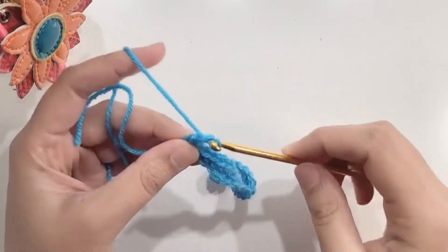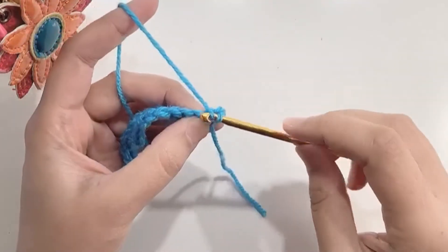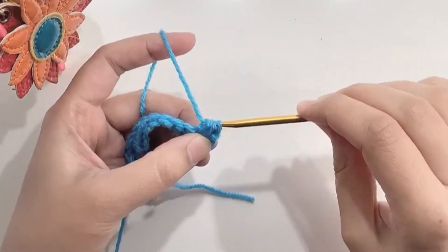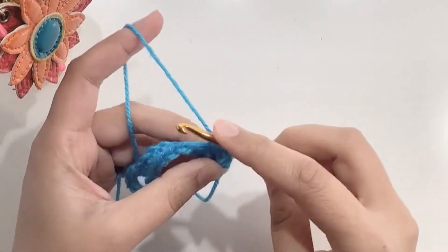At the end of the row, chain one and turn your work. Now in the first two stitches we make a decrease: insert the hook in the first stitch, yarn over pull up a loop, insert the hook in the next stitch, yarn over pull up a loop, yarn over and pull through all three loops. This is your decrease. Now make 22 single crochets in the next 22 stitches.